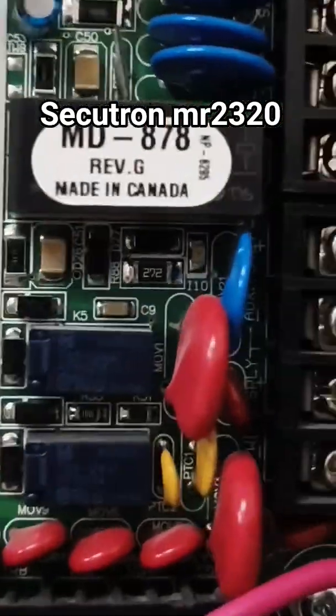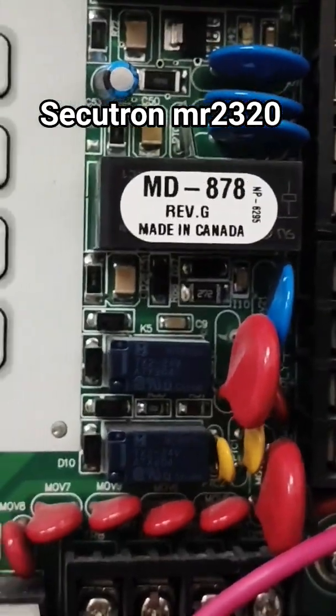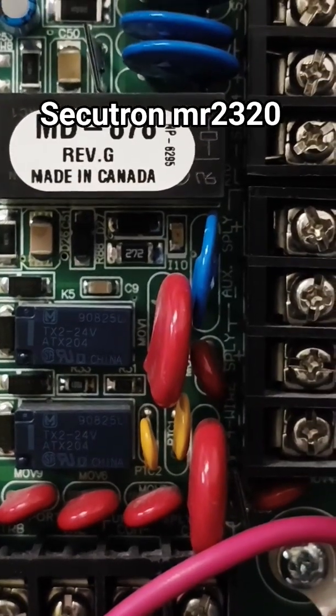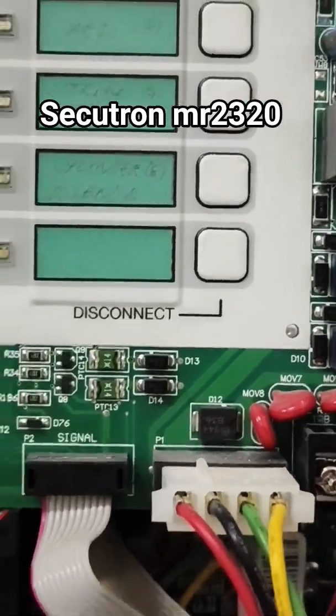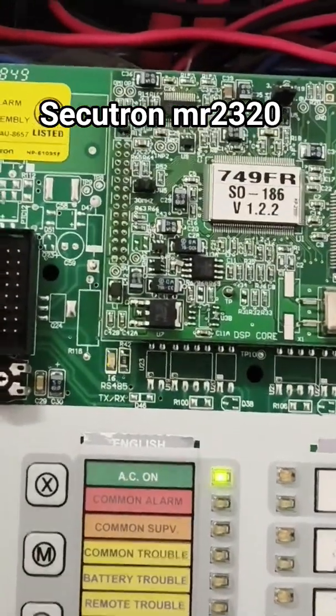From this side you can get an external power supply of 24 volts, in case you would want to use it — this is where you can get it from. When you look closely you can see there is an auxiliary supply plus terminal, so this is where you can actually get the 24-volt power supply.